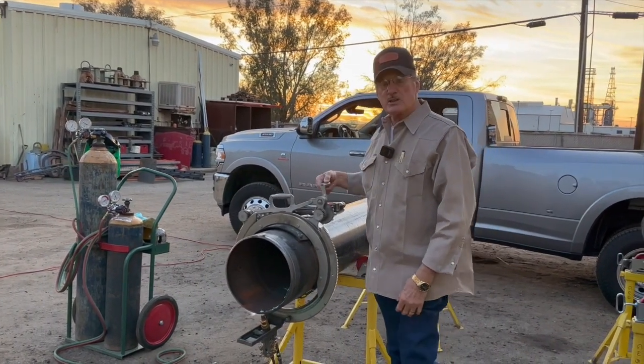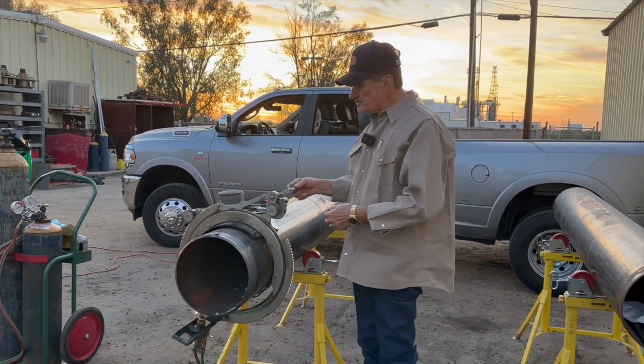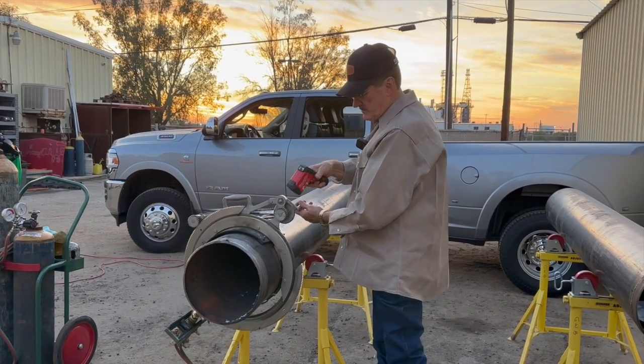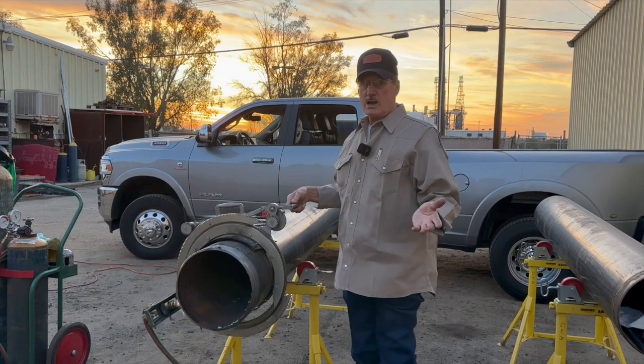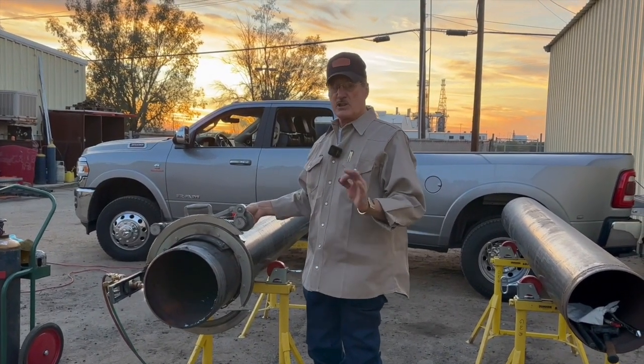We need about 250 to 350 degrees — that's what I've found is a good temperature to cut. We get up to that and then we're going to cut it. You may do that one time; it may take two times if it's windy and it's cold. Whatever it takes, that's what you want to do.